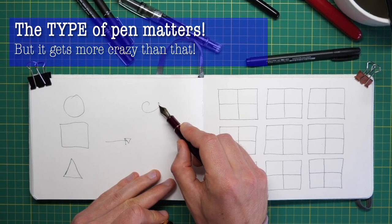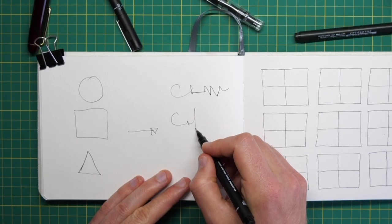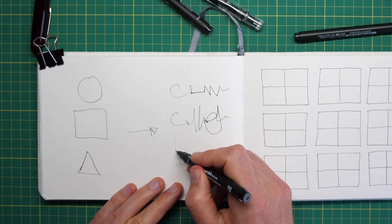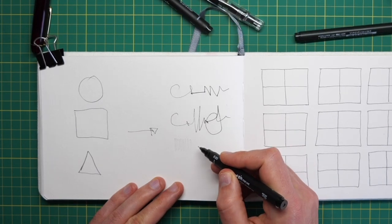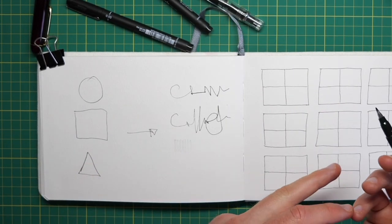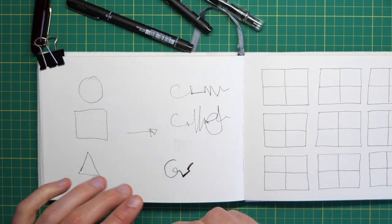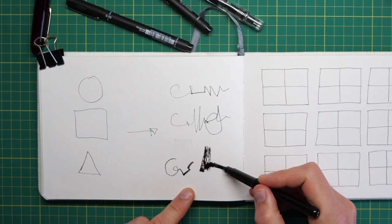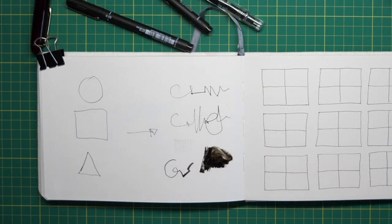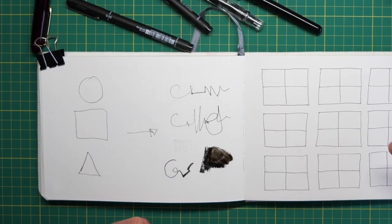We're going to look at fountain pens and the variation they can achieve, and compare this to the control you get from a fineliner. The biggest variation in texture from a fineliner is changing the thickness of the pen, going from a 0.5 to a 0.03. But we'll also consider things like few-day pens, brush pens, and soluble ink — there are all sorts of textures you can achieve with very little effort.